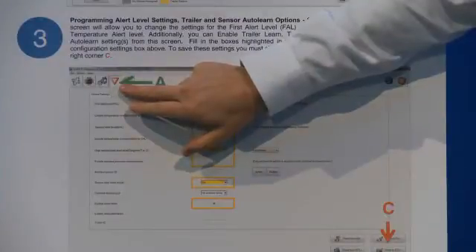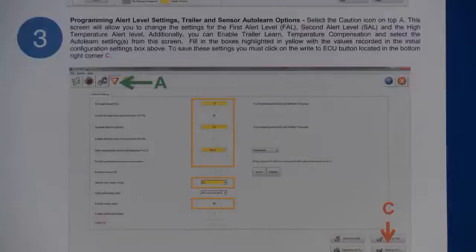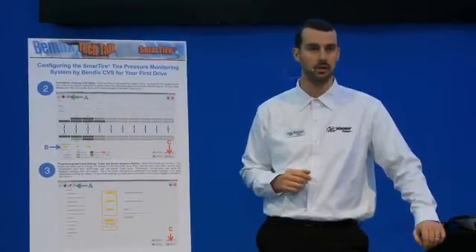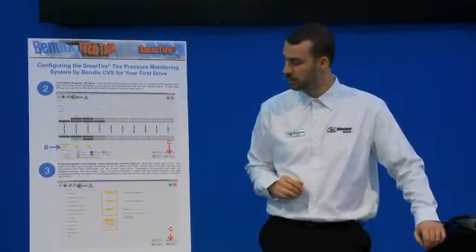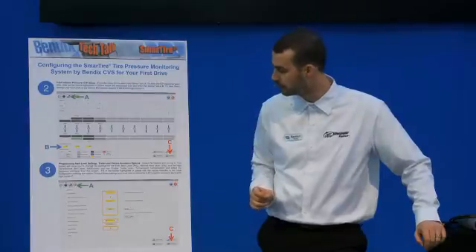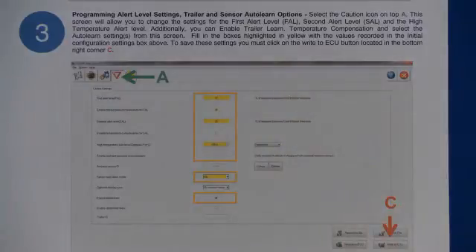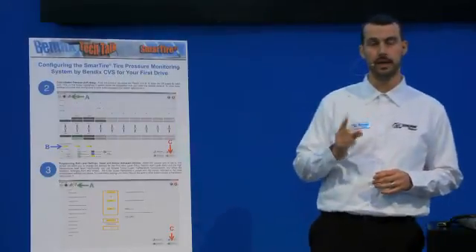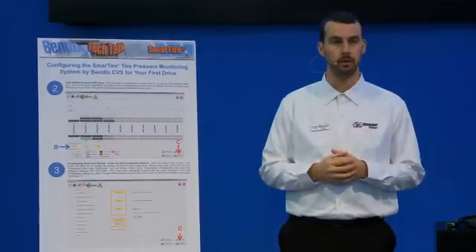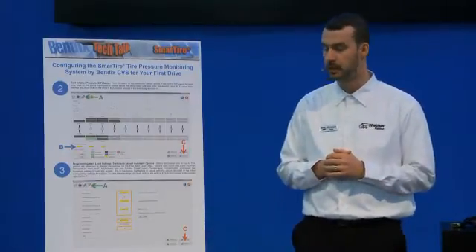Moving to the second screen: all you have to do is press the triangle button at the top — that's the triangle settings shortcut — which will bring you to the internal settings for the TPMS system, including alert percentages, temperature compensation, and the various learn modes. This is the final step in confirming that your system is ready for the first drive. We see three different windows here initially.